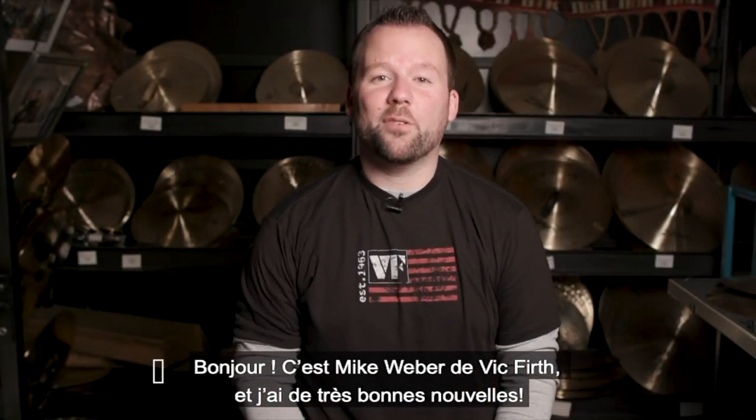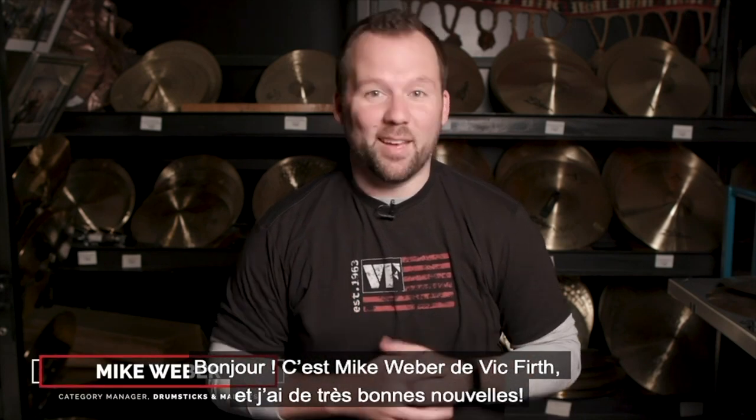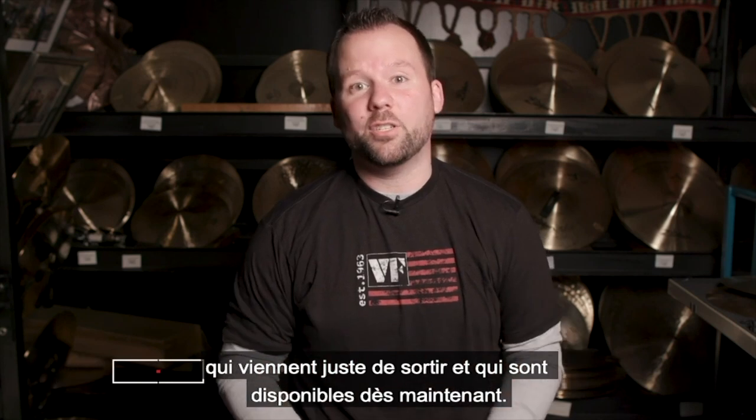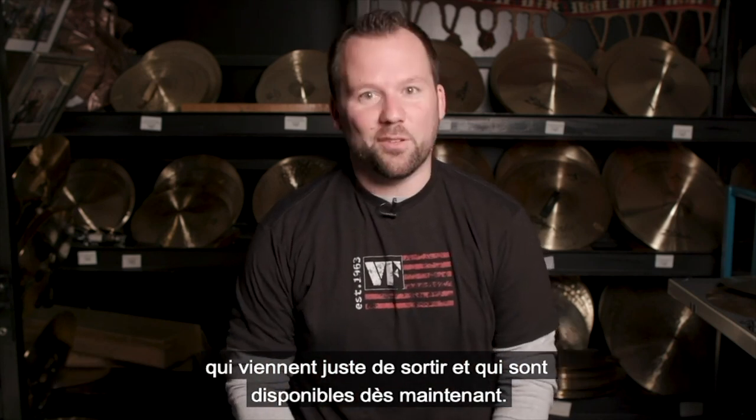Hi, I'm Mike Weber here with Vic Firth and this year is going to be big. I'm excited to give you a quick look at some of the new products that just launched and are available right now from Vic Firth.